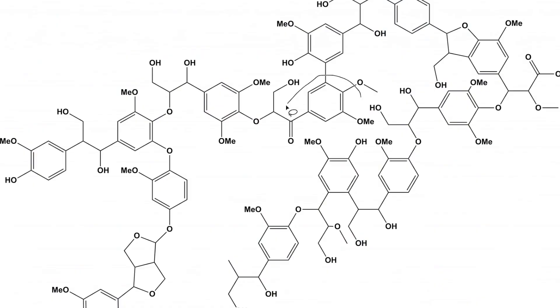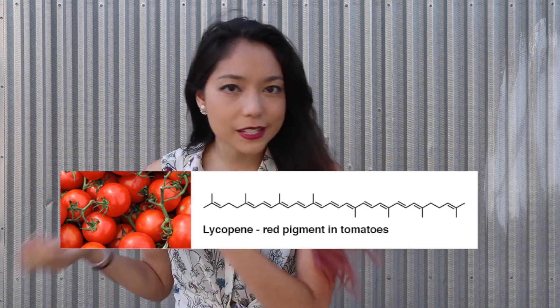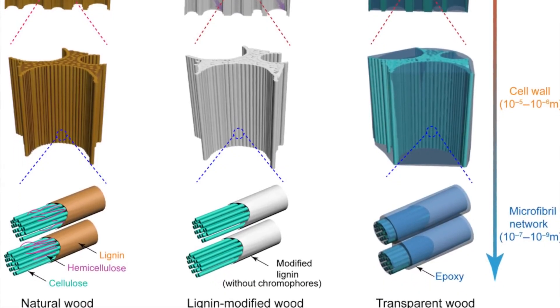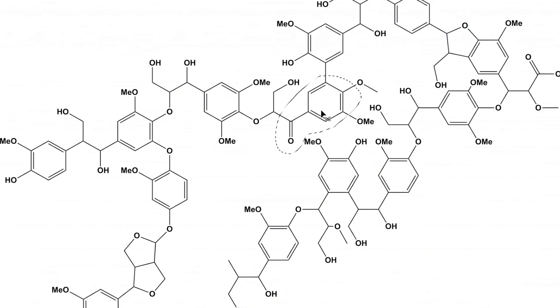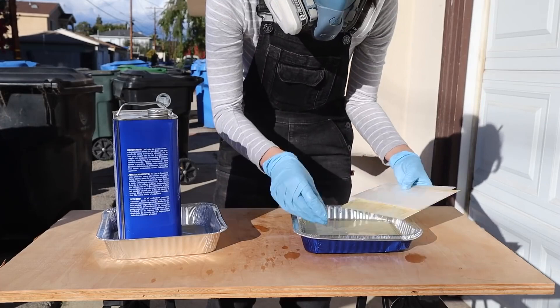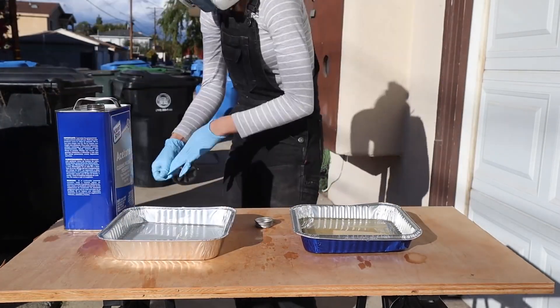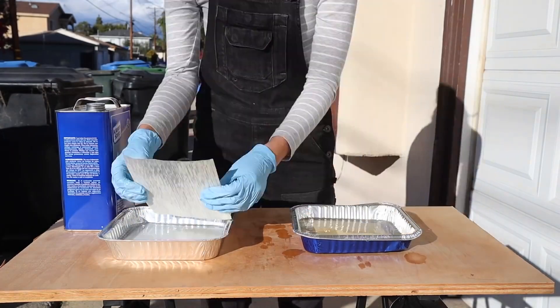By soaking the wood in sodium peroxide, you can break all the chemical bonds that attach the chromophore — which is what gives the wood its color — from the rest of the lignin molecule. But you still need to get those chromophores out of the wood. To do that, she subjects the wood to a chemical bath of ethanol and solvents, and this is one of the places where she gets stuck.